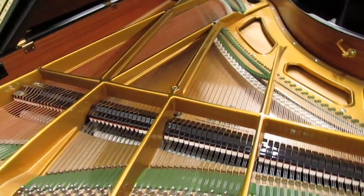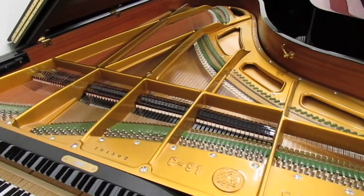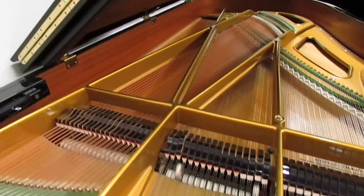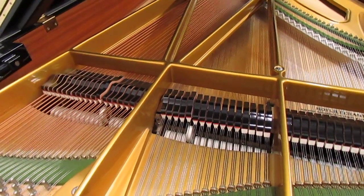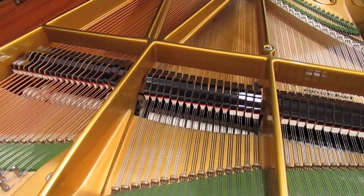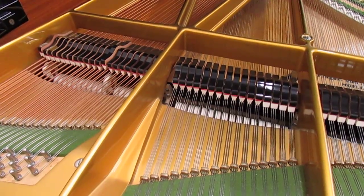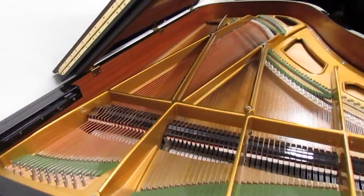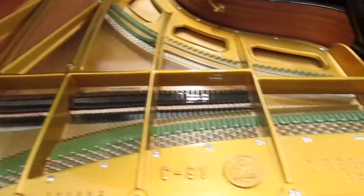I hope that helps. I have previously made a video showing the entire range of the piano. That was without any pedal, so that should let you study the bass a little bit more.